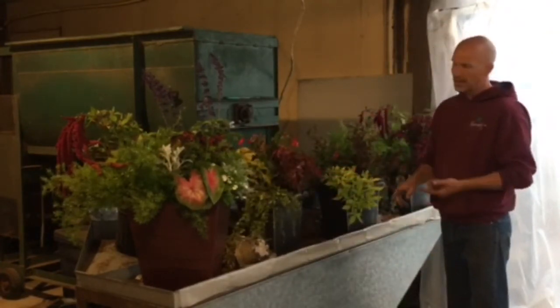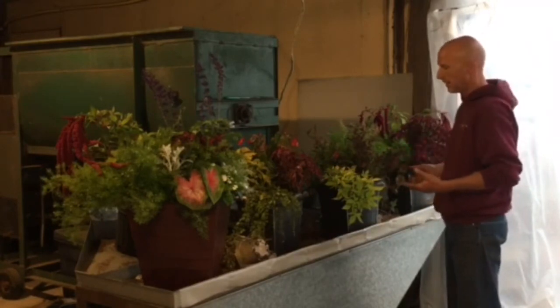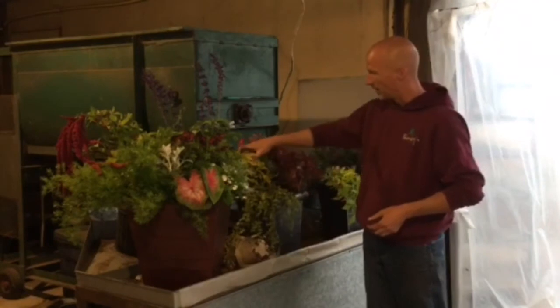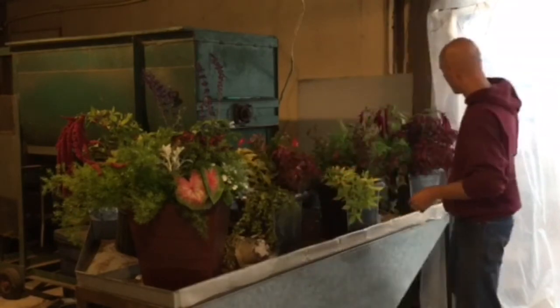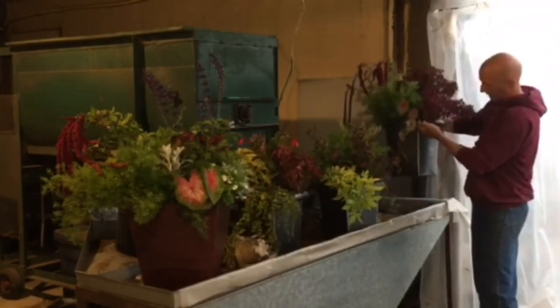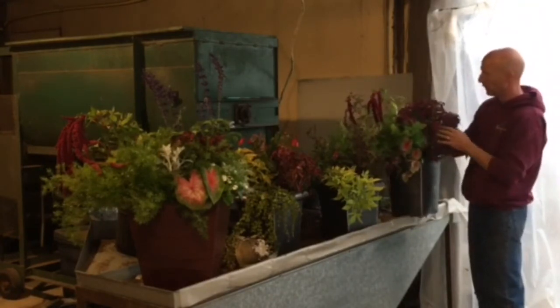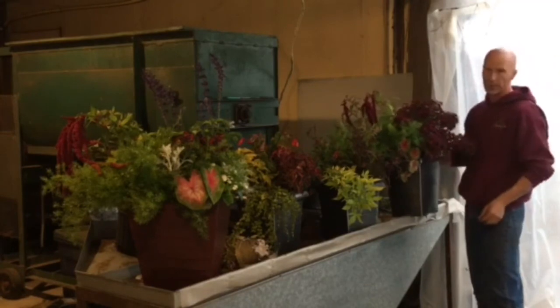We've got a lot of summer left — these will turn out really pretty with just four plants in these planters. Give it some time, fertilize them, get them going right away. Give them a good boost of our Be Your Neighbor fertilizer and they'll come along and spruce right up. This is one that we've done in the same planter style, and there's again maybe three or four different plants in here — it turned out beautiful.